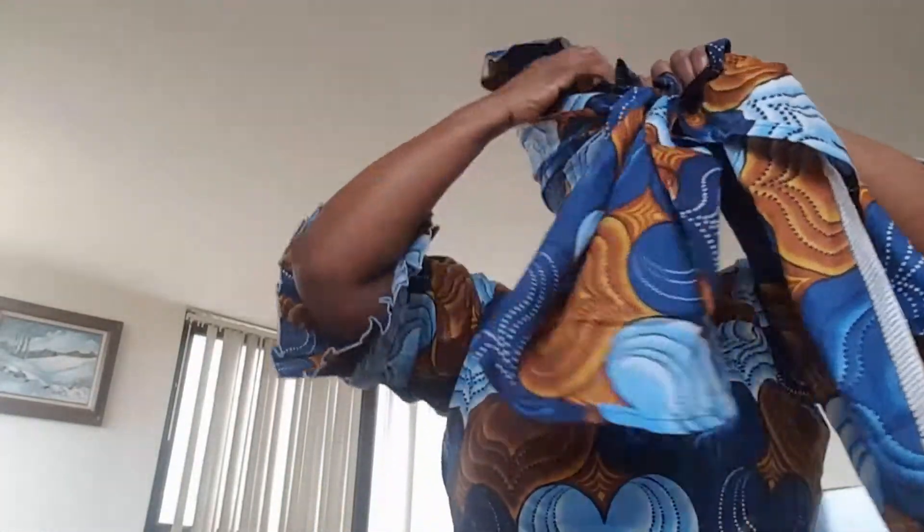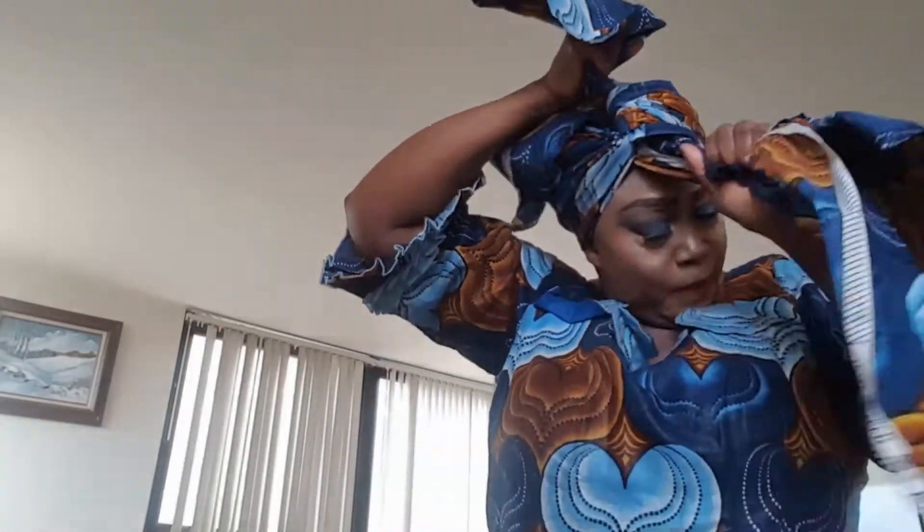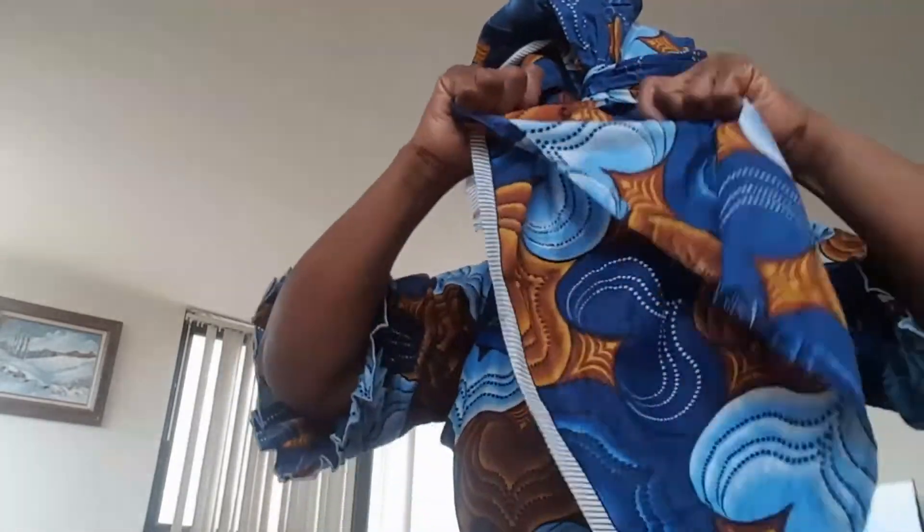I'm going to start from the back and make the left hand a little bit longer than the right, because the left is going to go around one time — just like so. Make sure it's very tight, because you don't want anything coming down when you're at your function. Maybe if you are dancing, you don't want to be going back and forth to the bathroom. The left hand is going to go around one time.